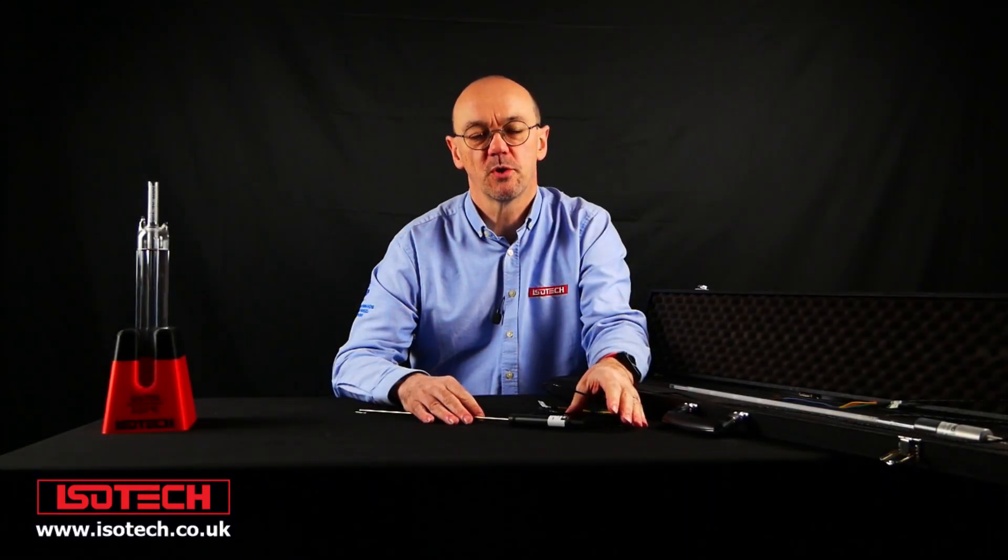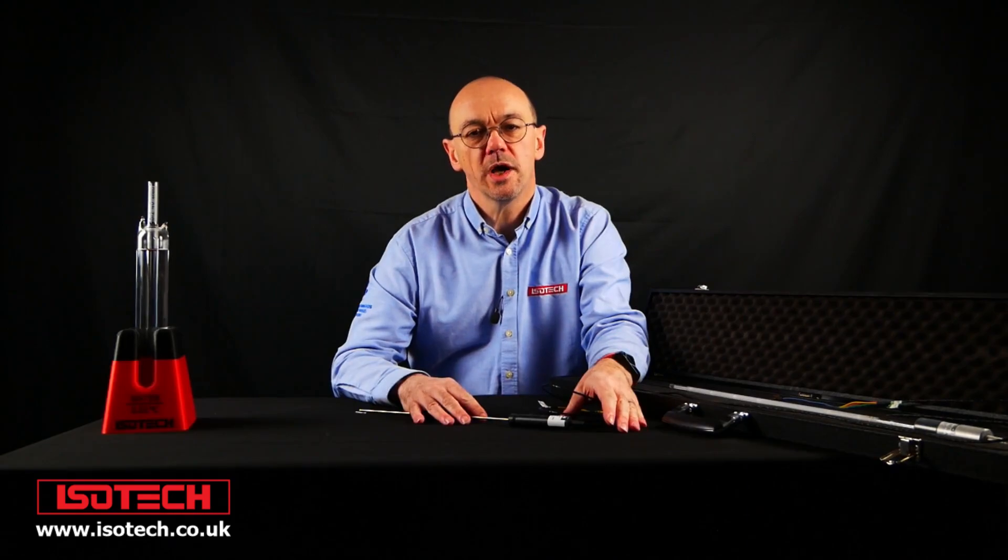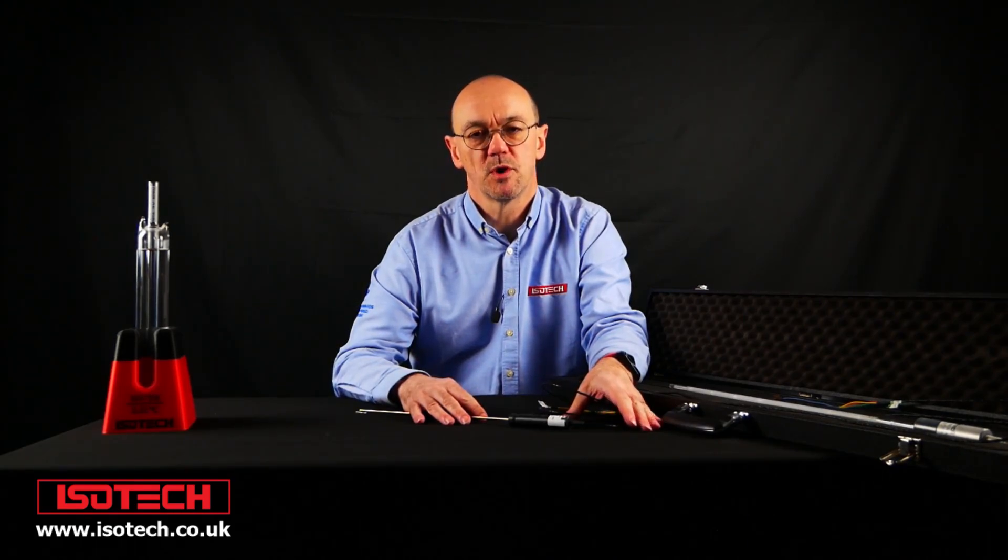Hello, and welcome to another of our short video tutorials relating to temperature metrology. We're asking the question: why use an SPRT, or Standard Platinum Resistance Thermometer?